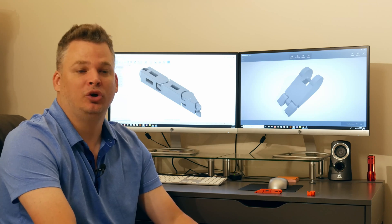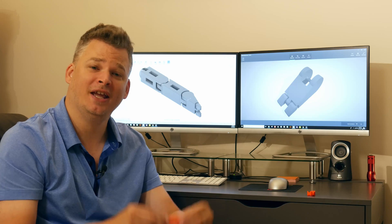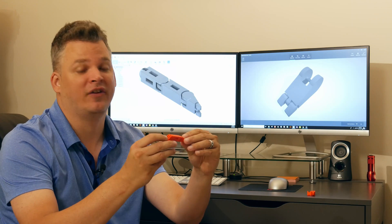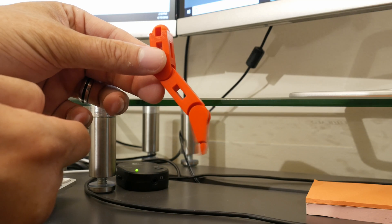Welcome back. Today we're going to be using Fusion 360 to learn how to make simple hinge joints that we can then use to make a poseable action figure or some other type of figurine.